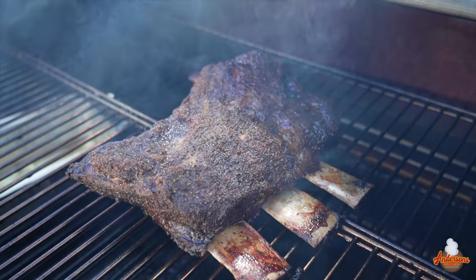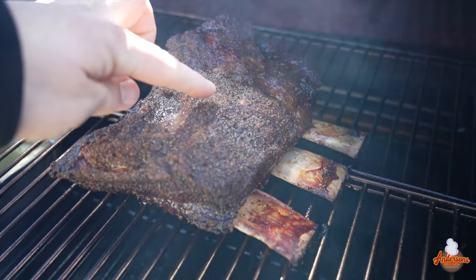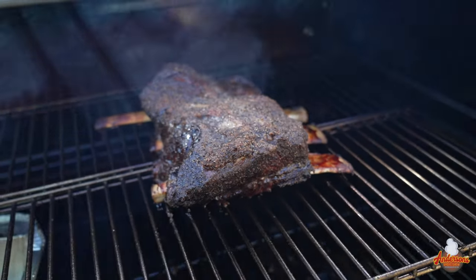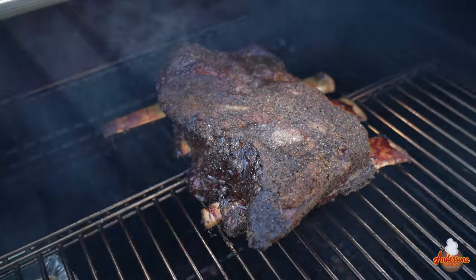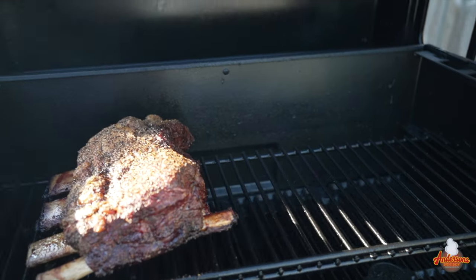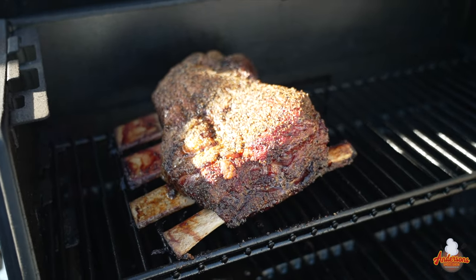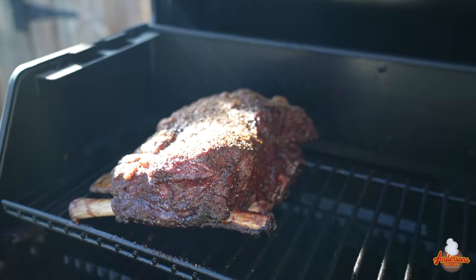We are about four and a quarter to four and a half hours in and these are looking great. We've never spritzed them. They're tender and we're reaching about 188 degrees — I'm thinking at about 190 we're going to be wrapping them. These are the ribs in the Camp Chef; literally have not touched them all afternoon. Over at the Masterbuilt — also never been touched. They also look good, though I will say the bark is not as pronounced and the color isn't as deep.